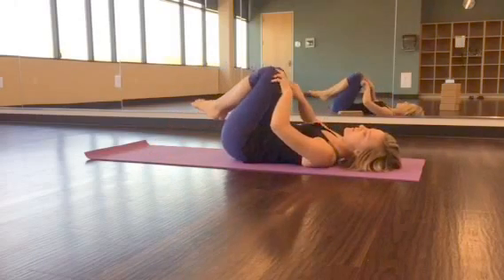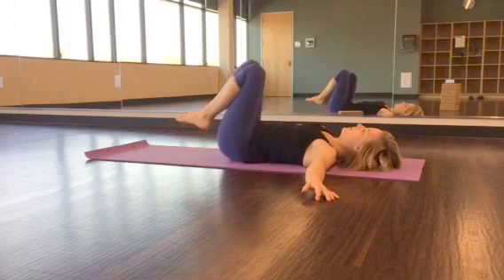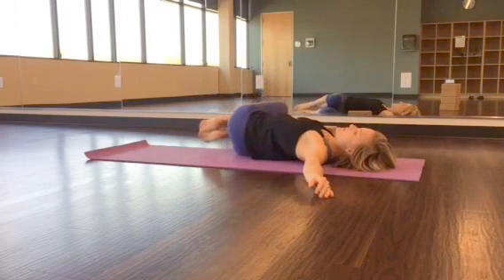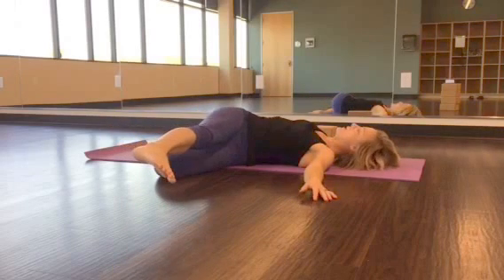Next, you'll bring your legs inside with legs touching, arms back out to the side. I'm going to call these knee sways. Start to sway the knees from side to side — don't let the legs touch the ground. Again, two to four on each side.